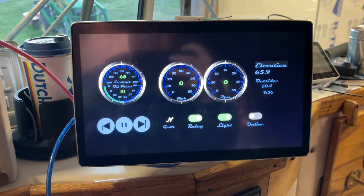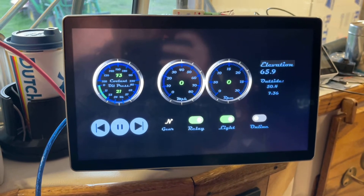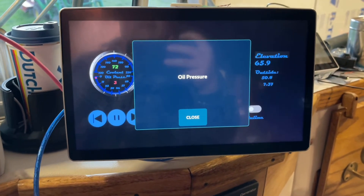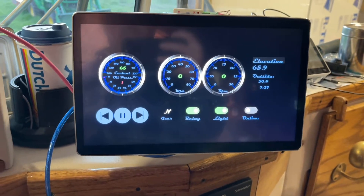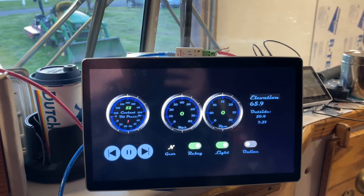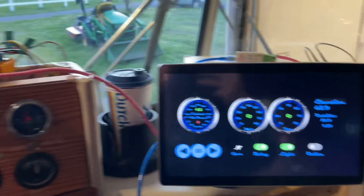I have warnings configured in here. If I'm going down the road and I exceed 195 degrees, I get an audible warning. Or if my oil pressure drops, I get an audible warning. I'm going to go ahead and shut this off so you can see it — the oil pressure will drop, and then I get a big pop-up and an audible warning as well. That is basically the reason for this: to save my engine and have modern alerting and instrumentation on a 50-year-old bus.